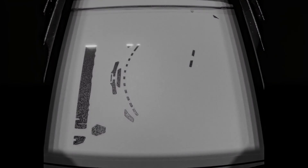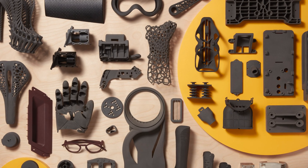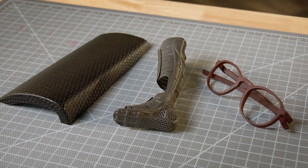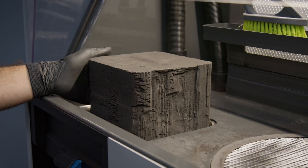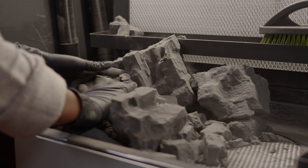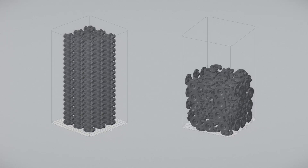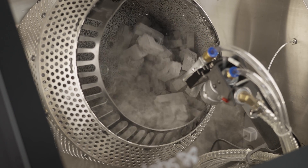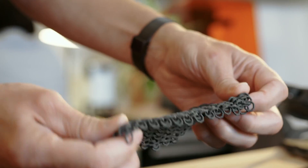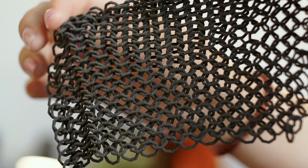SLS powders are the go-to 3D printing materials for functional prototypes and end-use parts. They offer excellent mechanical characteristics of traditional injection molding, but with the unmatched design freedom of additive manufacturing. As the unfused powder supports parts during the printing process, there's no need for dedicated support structures, resulting in higher throughput and less waste, and it enables you to create complex interior features and interlocking parts that would be impossible to produce with any other method.